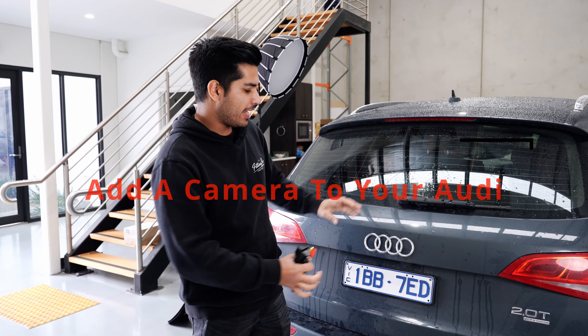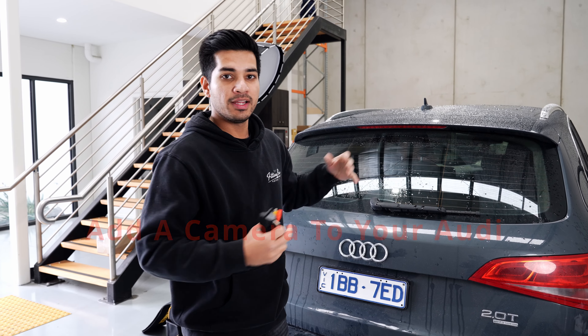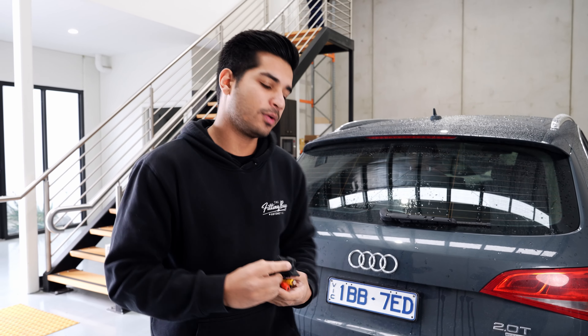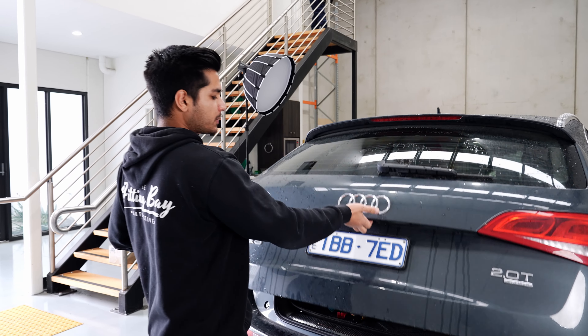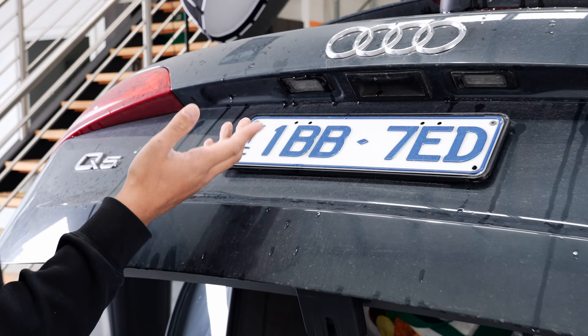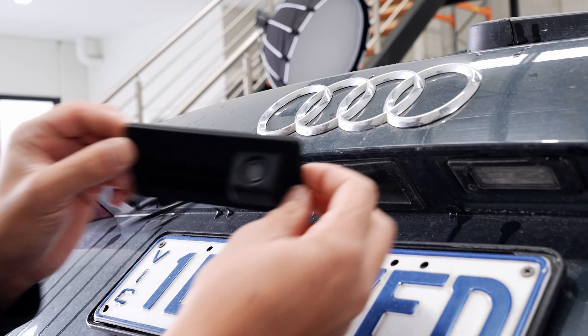Today we're going to be talking about how to add a camera to your Audi - could be an A5, A4, or Q5 that doesn't have a camera. We're going to be talking about how to add the factory handle camera. If we look here, all you need to look at is the handle itself, and you can see there's obviously no camera. So we're going to replace that with a brand new handle that has the camera built in.